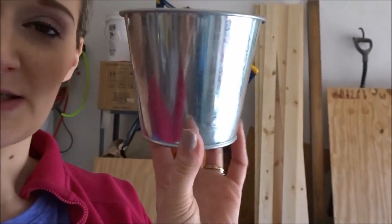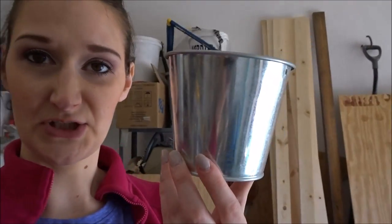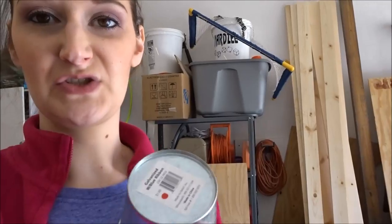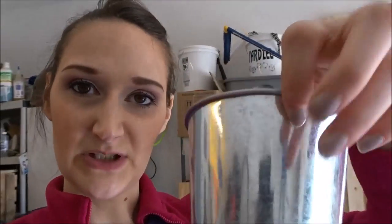I have this bucket here. It's just a shiny metal galvanized bucket that I want to give that rustic farmhouse look. It's a little bit too shiny for me, so I've been looking up how you can age metal and I wanted to show you how I'm going to do it, or attempt to do it.